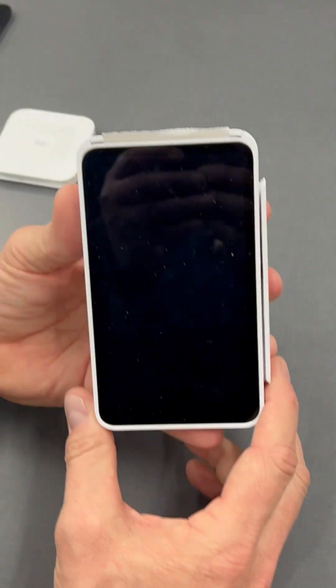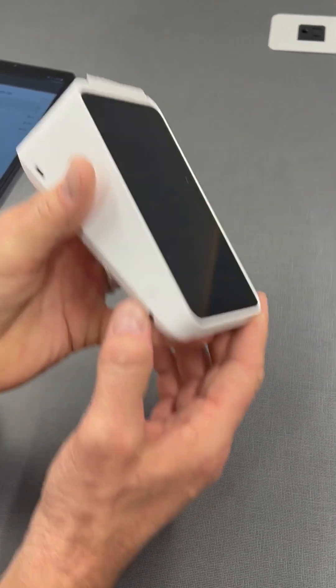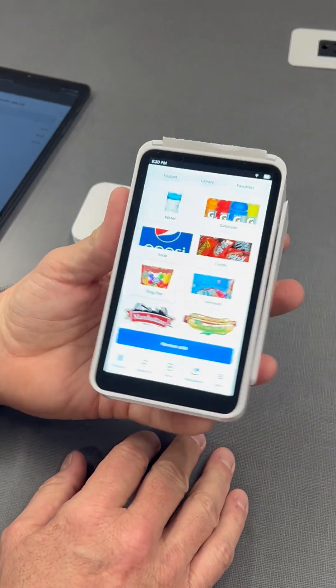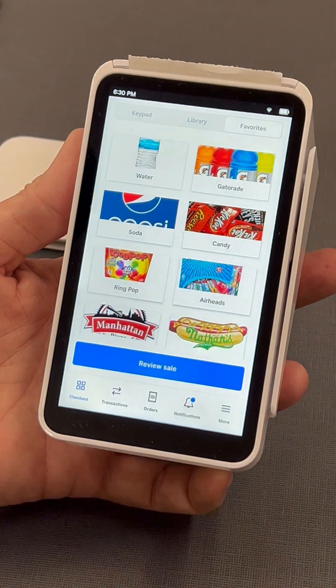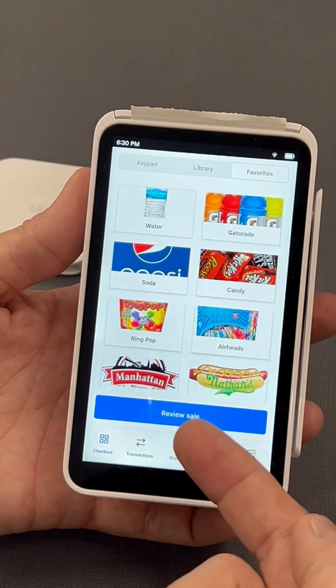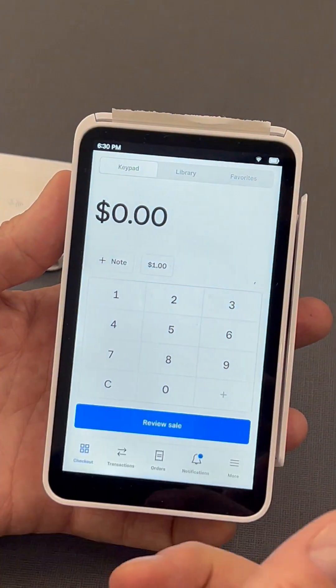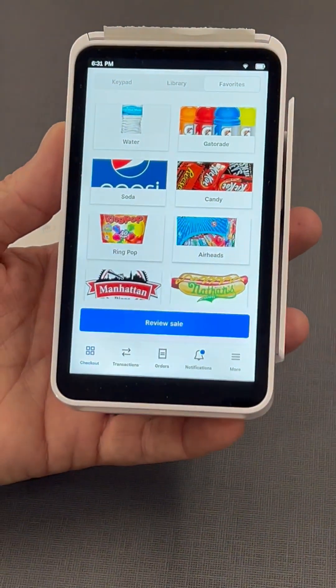For the other reader, this is a Square Terminal and it's all built into one device. The power button is on the side — it pops right up and opens directly to the Square app. There is no other interface on here. Again, you should start in the Favorites view with the icons, but if it doesn't look right, just tap Favorites at the top.